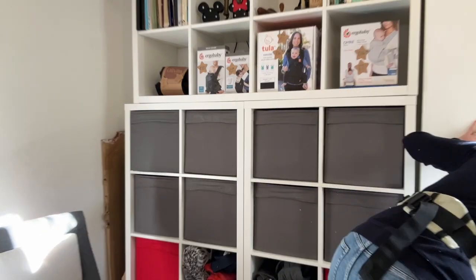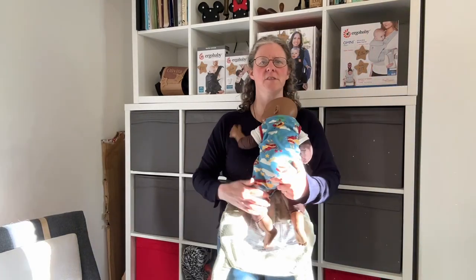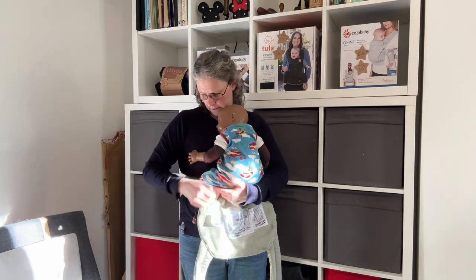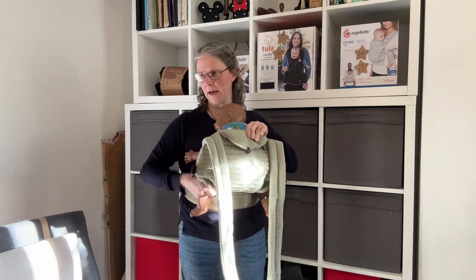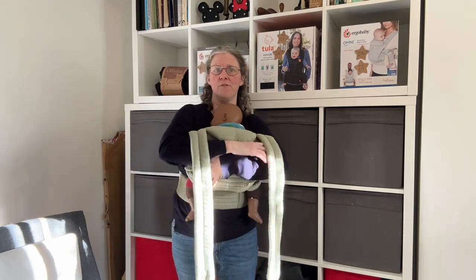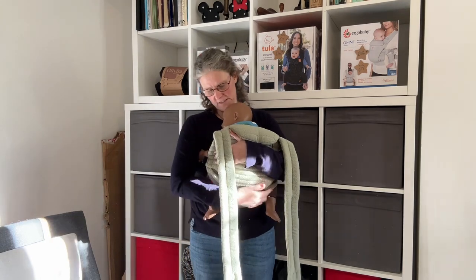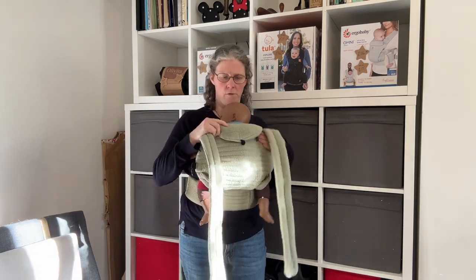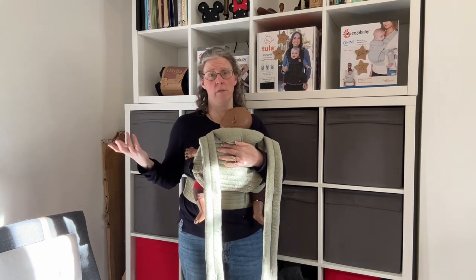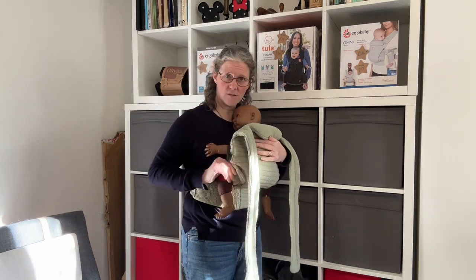So I'm going to ditch Jamie — sorry Jamie — and let's use some other demo dolls. This is Sydney. Sydney is a bit bigger. If I hold Sydney here and then bring that up over Sydney's back, feeling the knees — yeah, that's a much better fit for Sydney. Sydney's designed to be a sort of three-month-old, but obviously babies are different — different sizes at different ages.